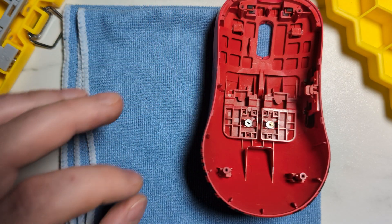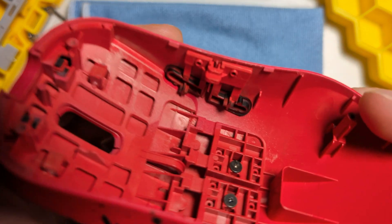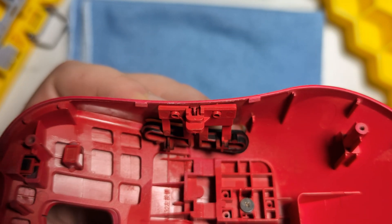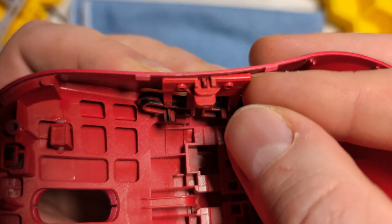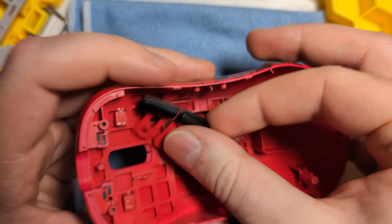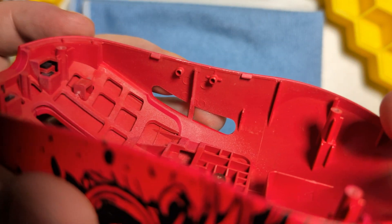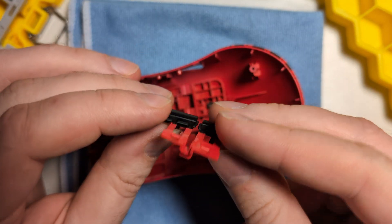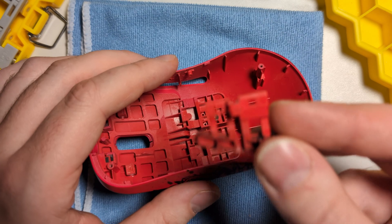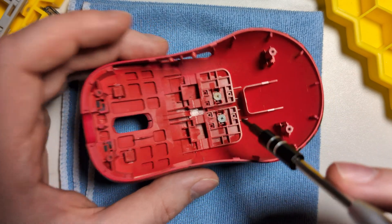Let's start with the top shell first and put the base off to the side for later. The first thing we can do is remove the side buttons — put your fingers on the side of the mouse and get your fingernail behind them. This may take a little bit of pressure, but with enough pressure they will pop out of the shell. They're installed hanging off of these little studs on the side, so it's kind of like taking apart a Lego brick — it can be a little tricky sometimes, but with enough pressure they'll come off.